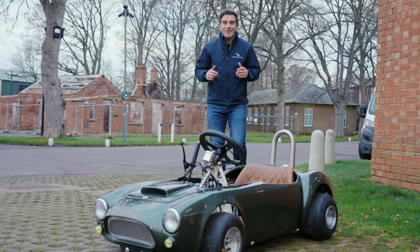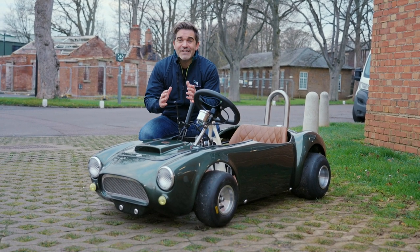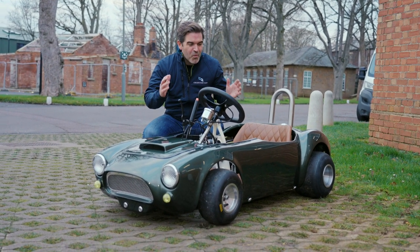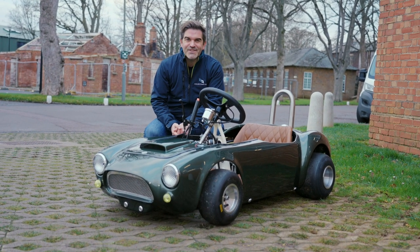So if you're looking for a track toy with a difference to hoon about in, then head over to Collecting Cars and take a look at the full listing of this wonderful Cobra go-kart. Thanks for watching and see you soon.